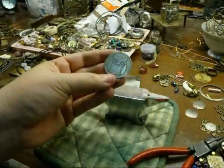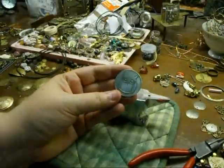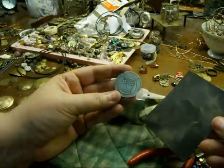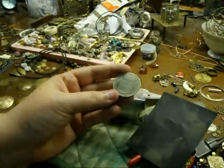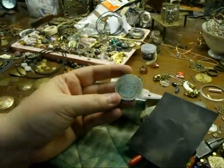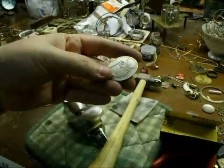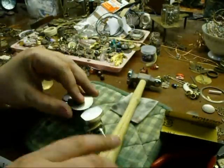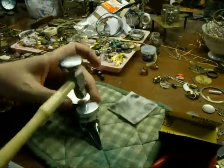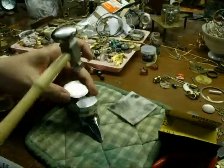We have Mr. Owl, nice and shiny. I'm going to sand him a little bit with the sandpaper like I did the others, make him nice and smooth and shiny, and then dome him like I domed the others. Mr. Owl, you're all sanded now — you're going to get hammered.